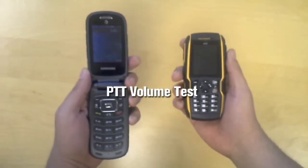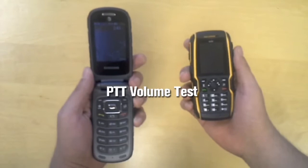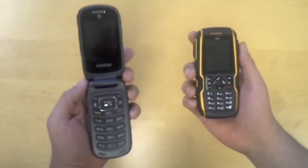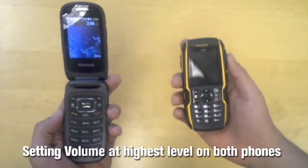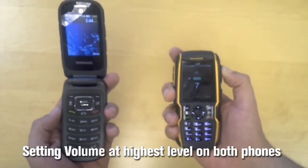Now we are getting ready to test PDT loudness on the speaker on both the Samsung Rugby 3 and the Sonom XP5560 Bolt. First we want to make sure that the volume is set to the highest position available — that is 7 on the Samsung. On the Sonom device we are already there at 7 as well.